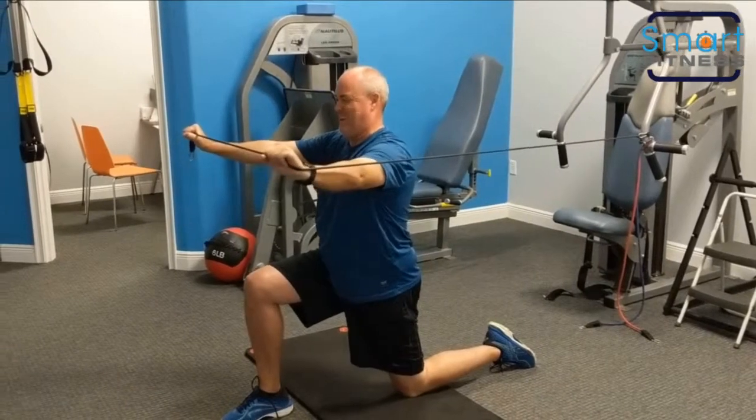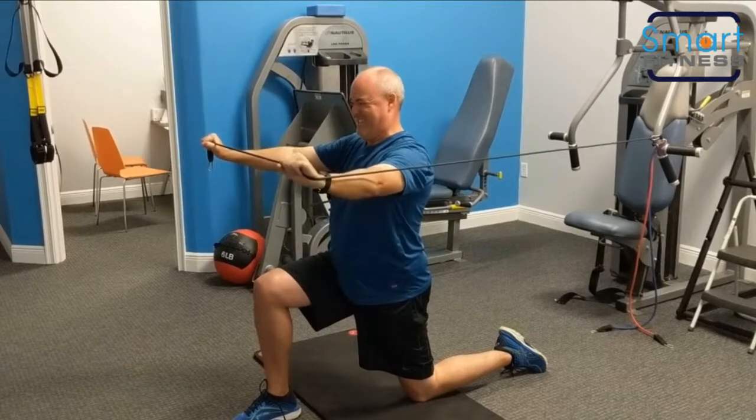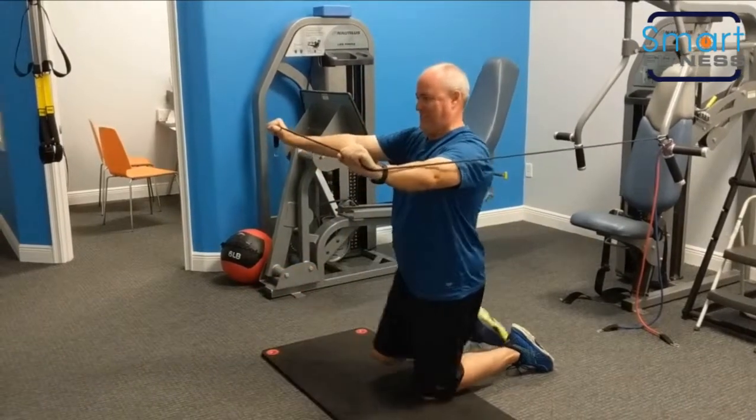So you're trying to pull the band out and counter that force. Pinch the shoulder blades nice and strong. That's the perfect posture, Scott. Just relax your face. You're right on track.